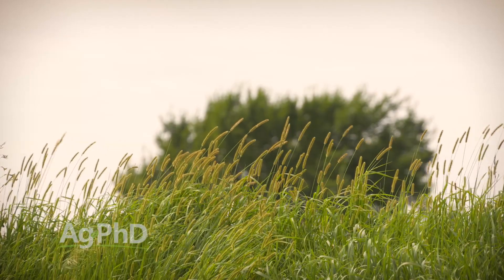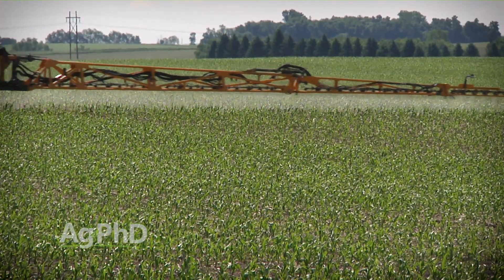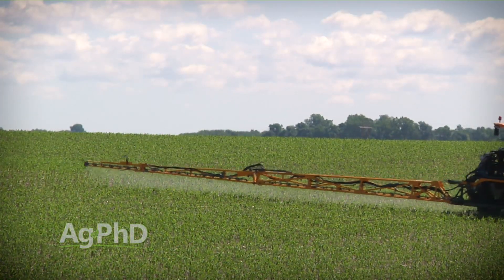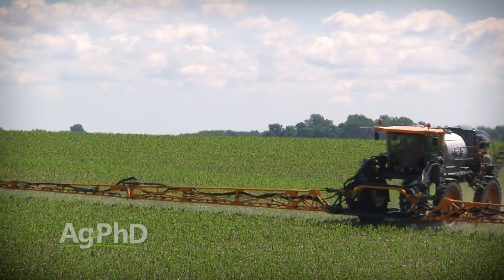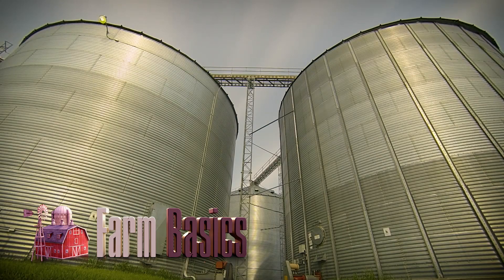Thanks for tuning in to Ag PhD, I'm Brian Hefty, and I'm Darren Hefty. When Brian and I are out and about, people sometimes say, 'Hey, it's the weed of the week guys,' because we're always talking about killing the weeds in your fields. Today we're going to focus on killing weeds in your ditches and fence lines, because that's where the weed problems begin. We're also going to focus on controlling weeds in your fields, especially in corn — early post-emerge residual products. We'll tell you which ones work best on our Weed of the Week later in the show. But first, here's our Farm Basics.